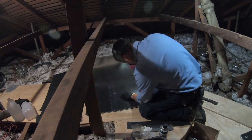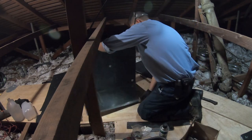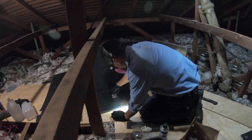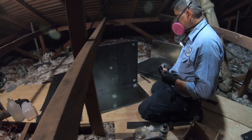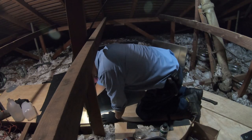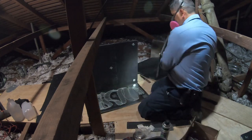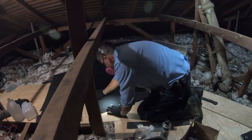Return plenums used to come lined — meaning insulated on the inside — which makes it so much easier and it looks better. It also helps the system sound more quiet because there's no metal echoing inside, so noise doesn't transfer as easily through the ducts into your vents. Unfortunately, I have to line this one myself.